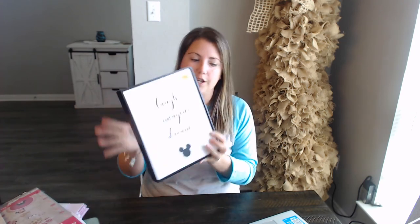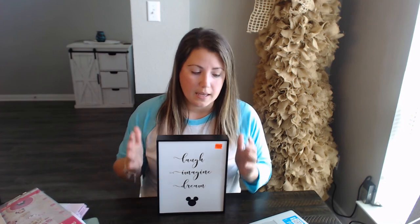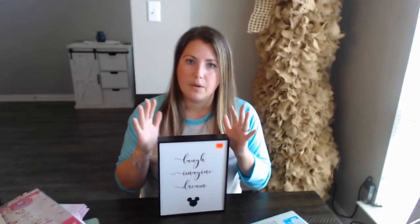The last thing we incorporated is this cute sign that says 'laugh, imagine, and dream.' This sign is the little piece that we bought to put in her room as a memory of her one year birthday party, which we're so excited about. I cannot believe it has been almost one year since she arrived. I just can't believe it.